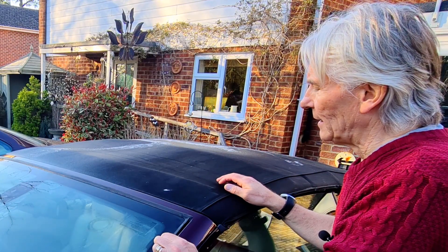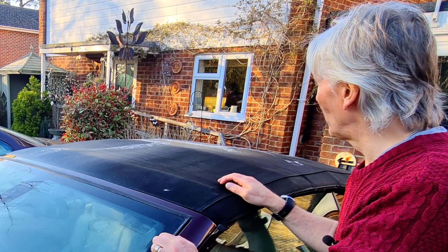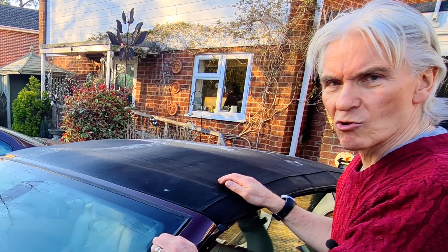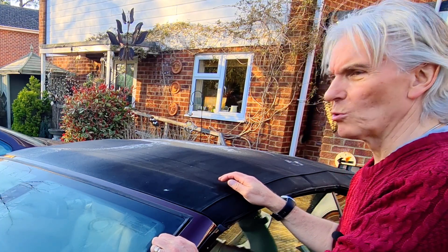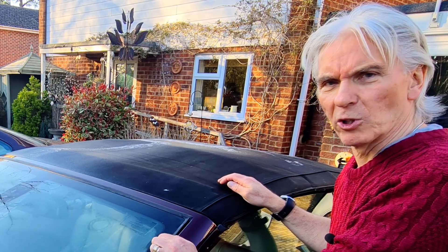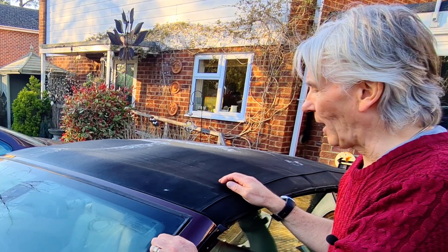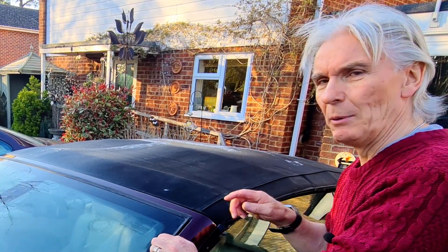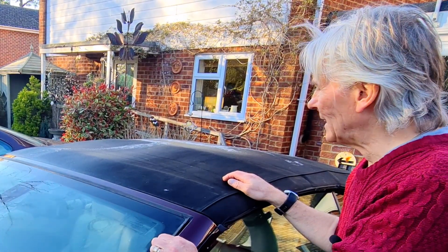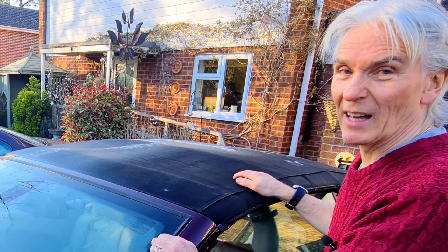So I thought I'd try a few different materials to see if I can clean it better than the Renovo stuff. I tried car shampoo at different concentrations - that didn't work. Big dishwashing soap or washing up liquid in a bucket - that didn't work. Tried quite a few other things, but then I came up with a technique that does work and it works really well.